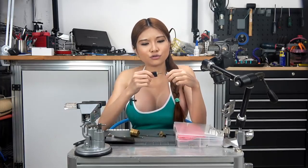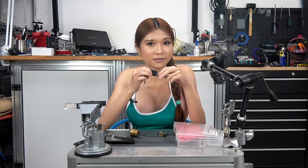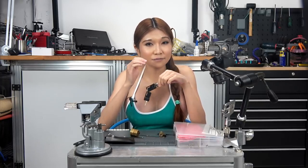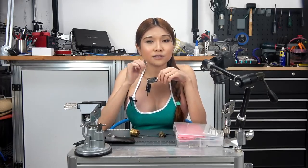So what about real lock picking? What I do is I focus on cheap wafer locks like this. This kind of lock is used to secure cabinets, desk drawers, and small lock boxes. Being able to open those quickly without damaging them is something you can learn to do consistently in just a few hours. And if you ever really need your lock picking skills in the real world, those are probably the sort of locks that will be most useful to open.